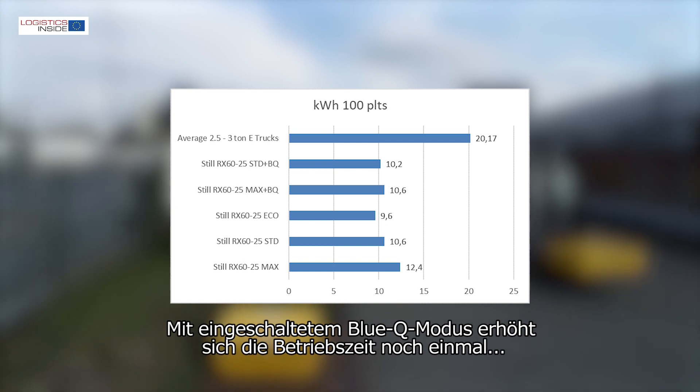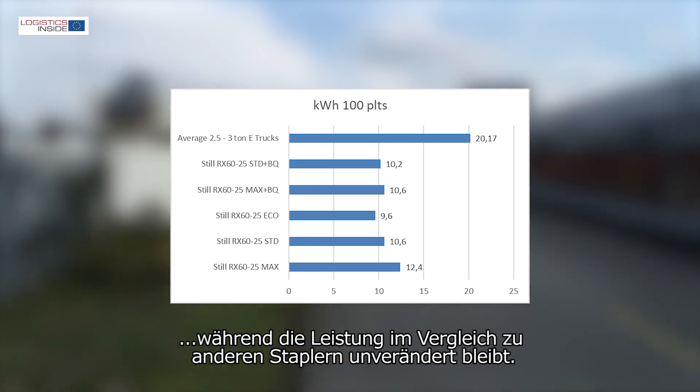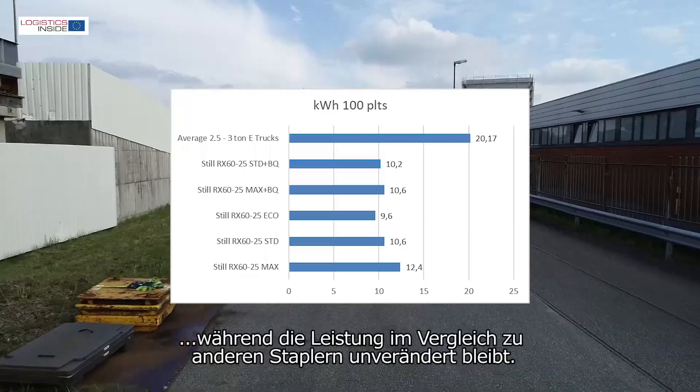With the BlueQ mode on, the uptime increases even more, while the performance remains just as high compared to other trucks.